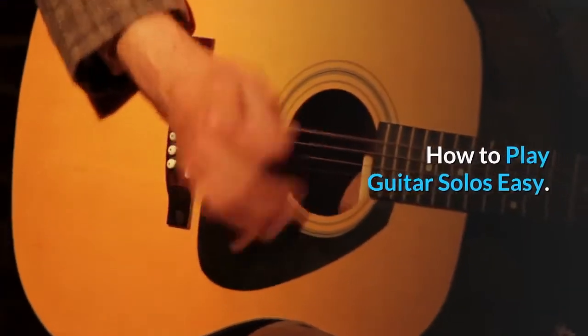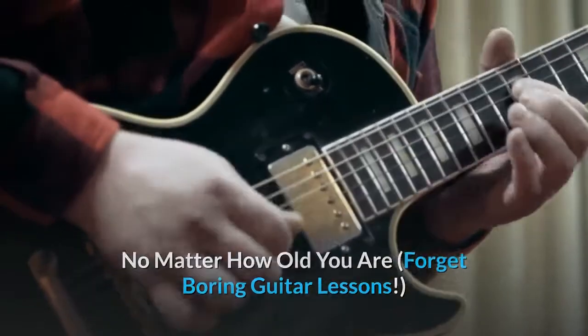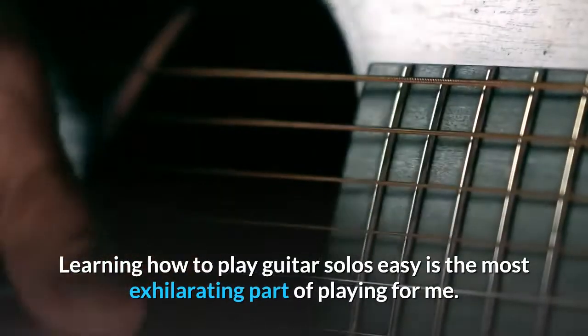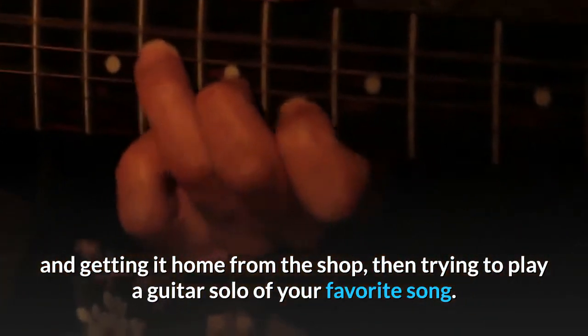How to play guitar solos easy. No matter how old you are, forget boring guitar lessons. Learning how to play guitar solos easy is the most exhilarating part of playing for me. There is nothing more exciting than buying your first guitar and getting it home from the shop, then trying to play a guitar solo of your favorite song.